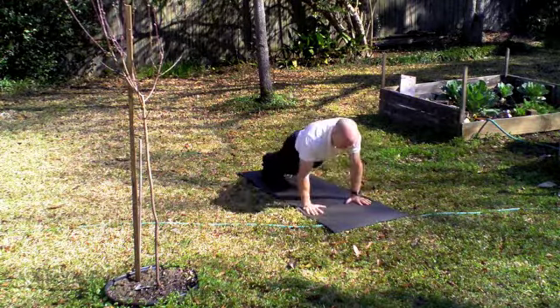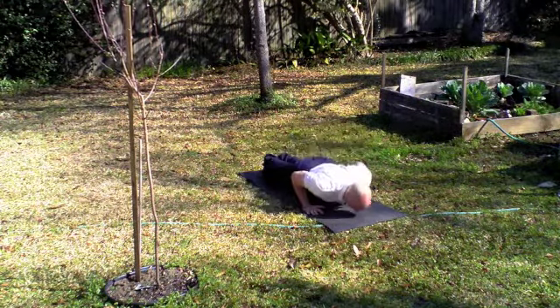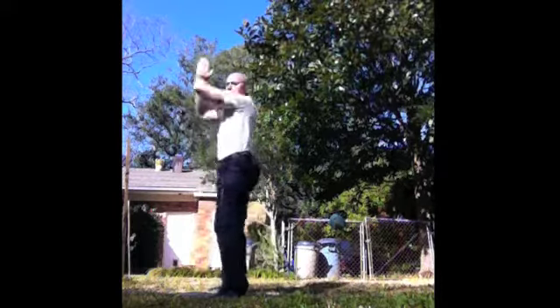Three strong push-ups. You're gonna go right back in to working the deep squat, bringing those elbows down inside of the knees, slightly pushing out.